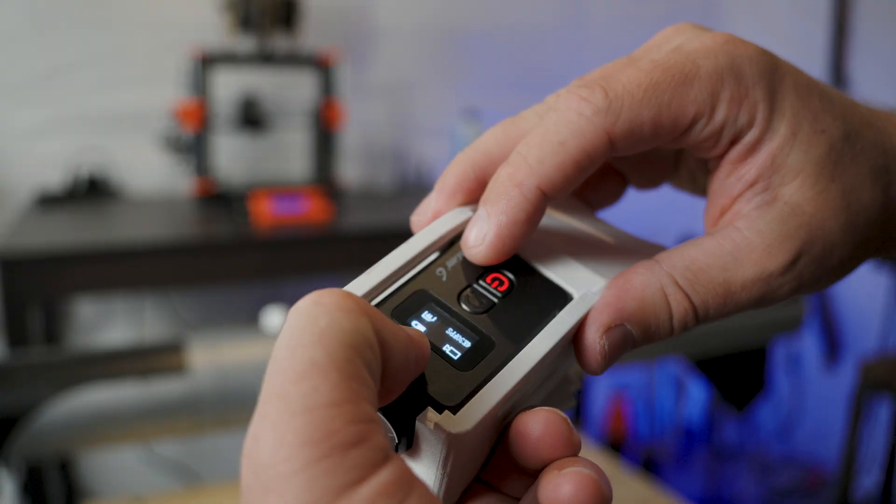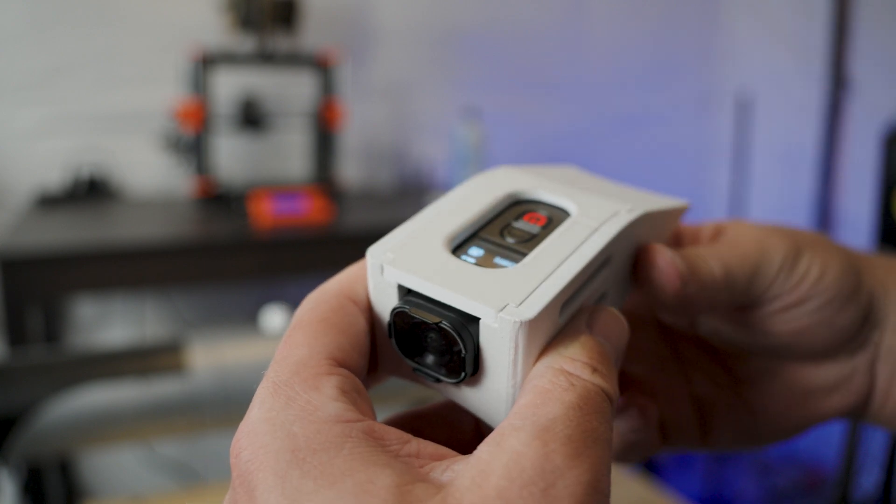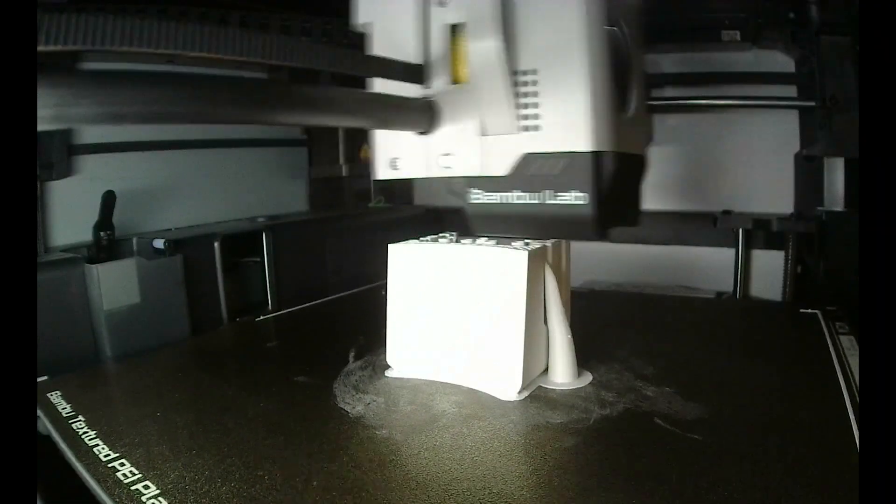The camera is held in place with a sliding cover, which makes it easy to retain the camera and access it if needed. Since the camera was going to be strapped to a high powered rocket, we decided to be safe and print it with ASA at 15% infill.